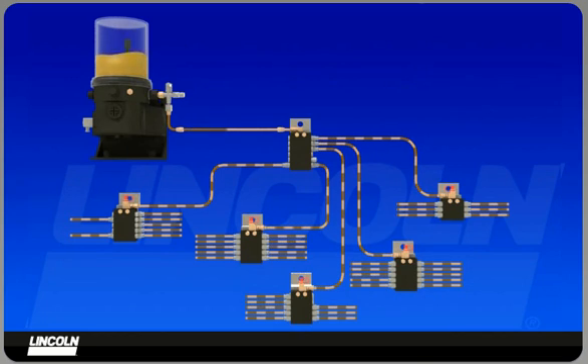The pump will run for a preset time, cycled every hour, to ensure the components receive the correct amount of lubrication. Again, precise, measured amounts of grease are delivered frequently while the machine is in operation.